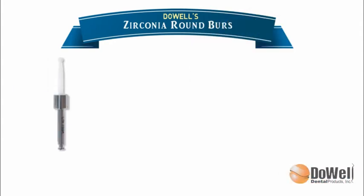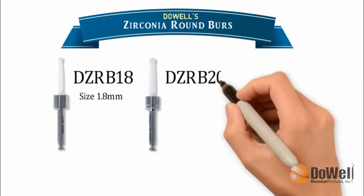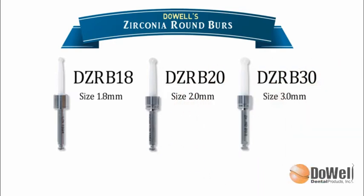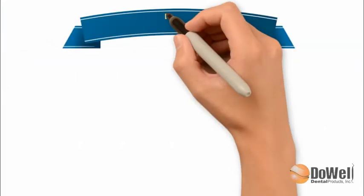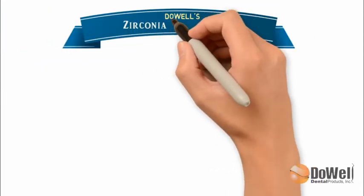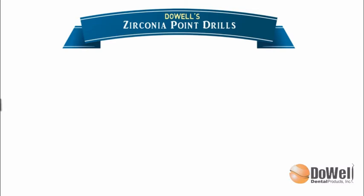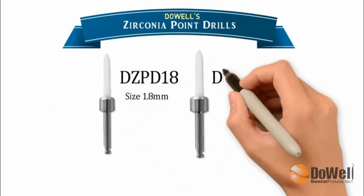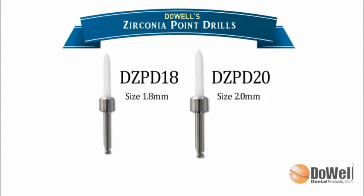We have Zirconia Round Burrs in 1.8, 2.0, and 3.0 millimeters of diameter. We also have two different sizes of pilot drills: 1.8 millimeters and 2.0 millimeters.